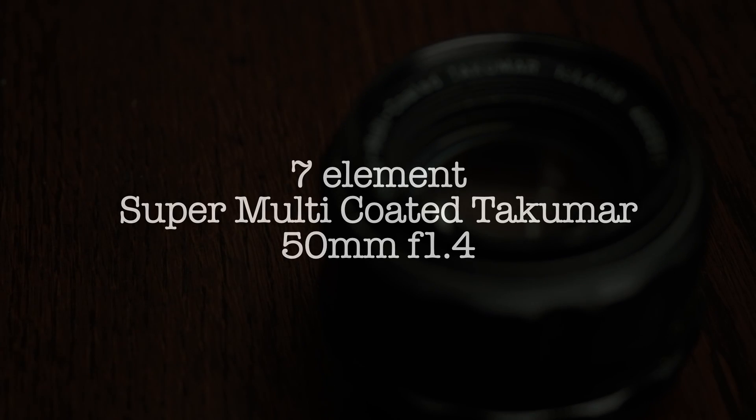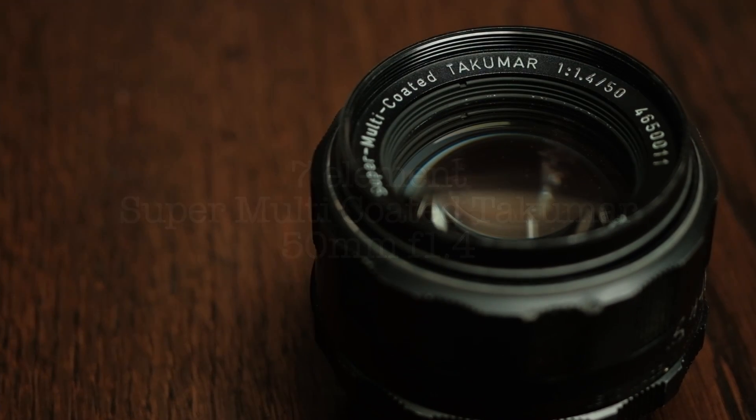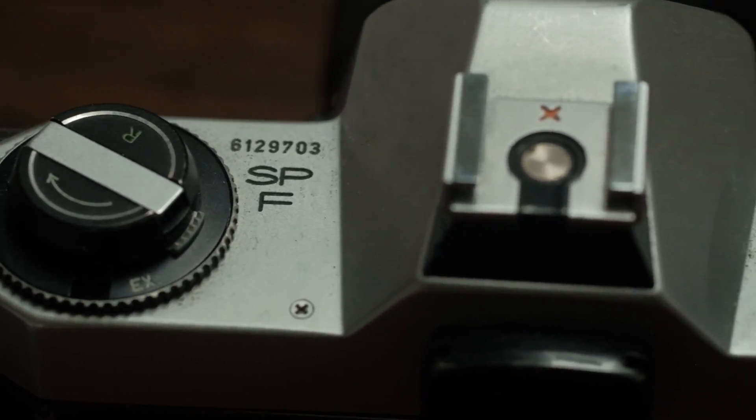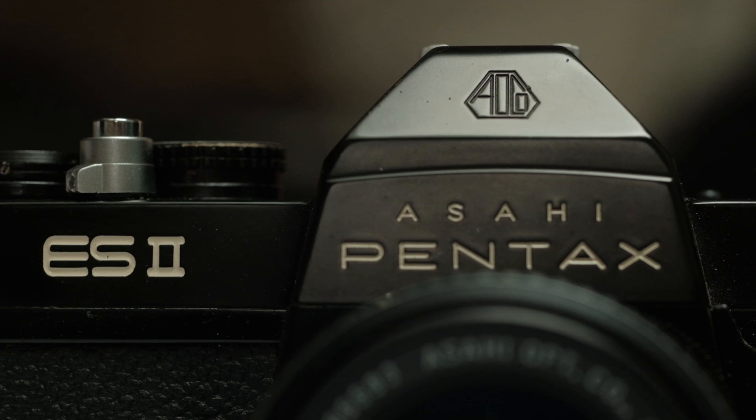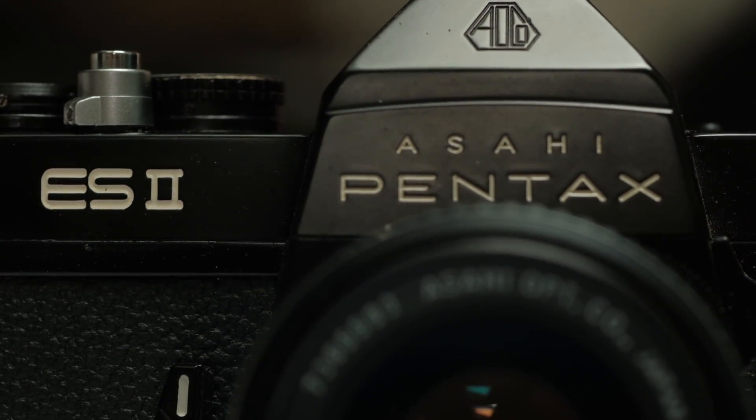I thought I had a decent 7-element Super Takumar 50mm f1.4 to test against the 8-element versions, but it seems I have a Super Multi-Coated version. So optically it's the same, but this one has an open aperture pin designed to engage the light meter in the Spotmatic F and ES series cameras. That pin binds on my adapter, which is why the framing on shot-to-shot seems to change. Due to this problem, I don't use the lens all that often.